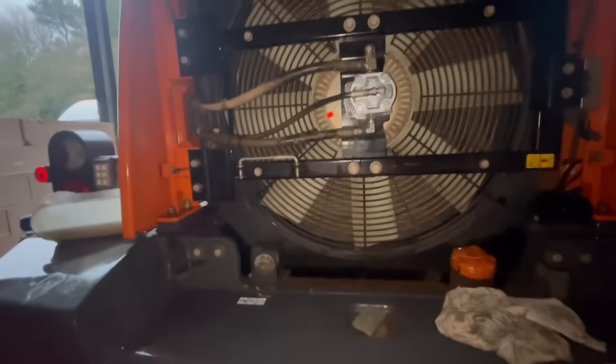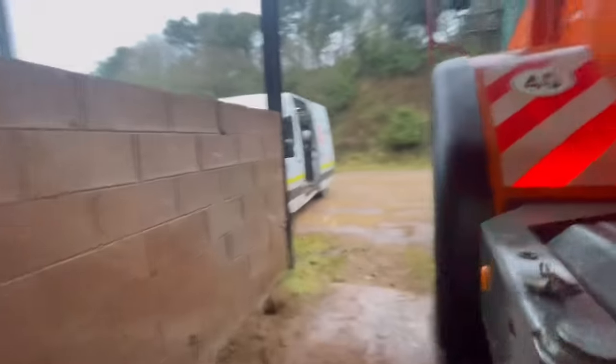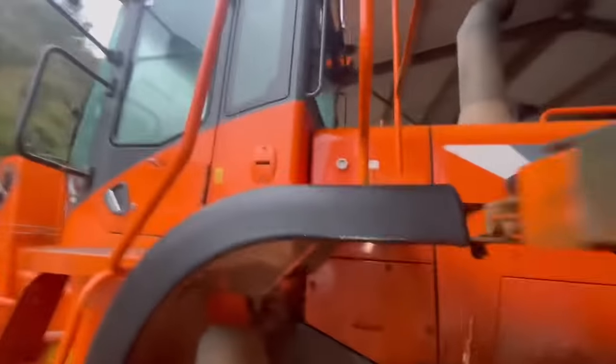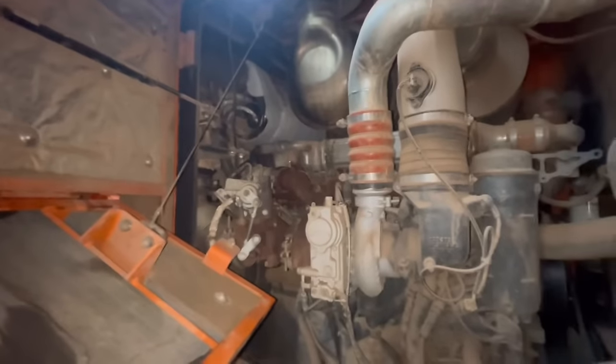Not starting it up yet, because what I want to do next while the engine's cool is fit this exhaust brake actuator. It's all gummed up with sand in here. Let me tell you the story about this.